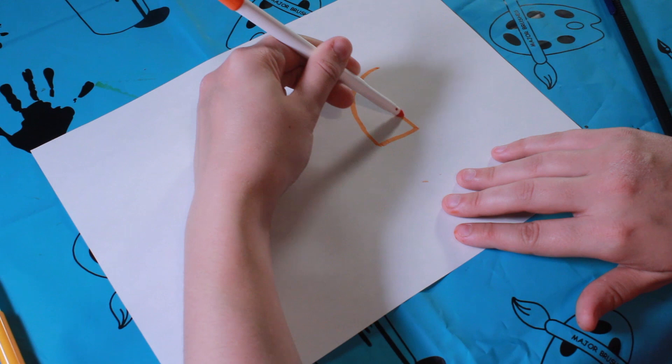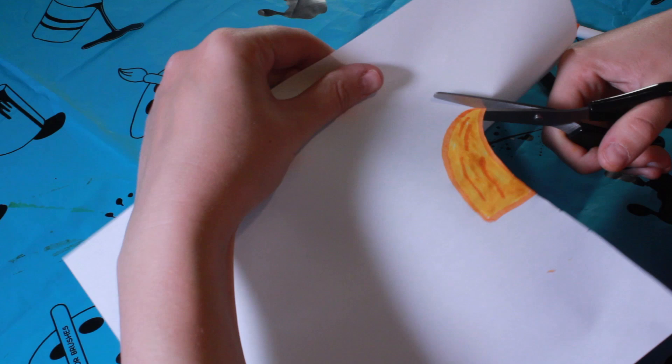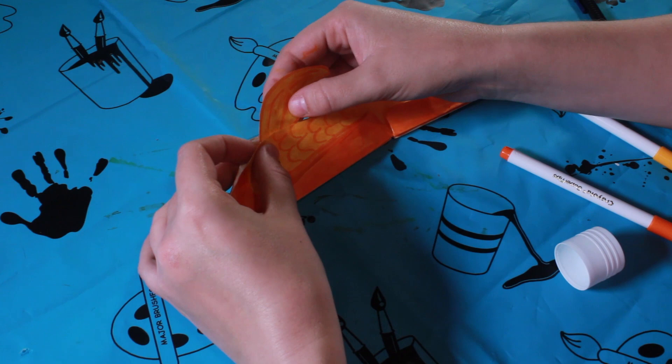Now on a separate sheet of paper I'm going to draw a wee fish, colour that in, and then cut it out. When you're using scissors, make sure you get an adult to help. To add the fish to your puppet, you'll notice there's a wee gap just on his head — so just get a wee bit of glue, stick it in there, and it should stay nice and secure.